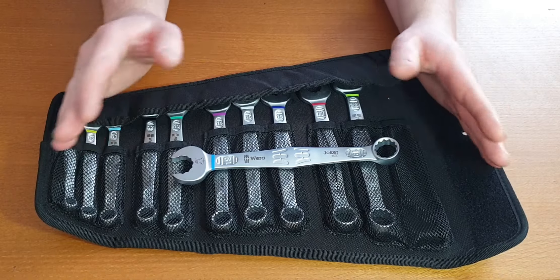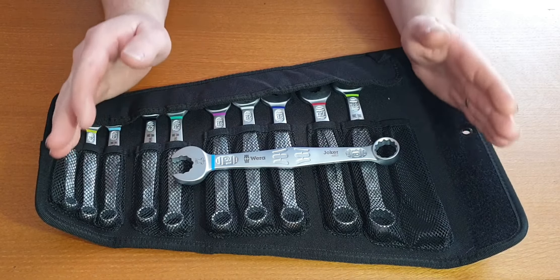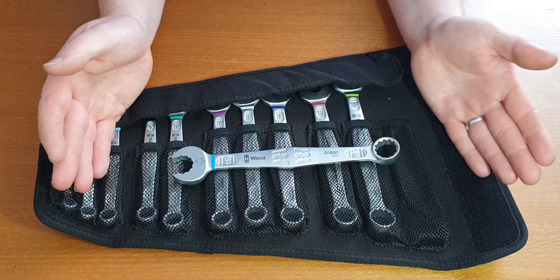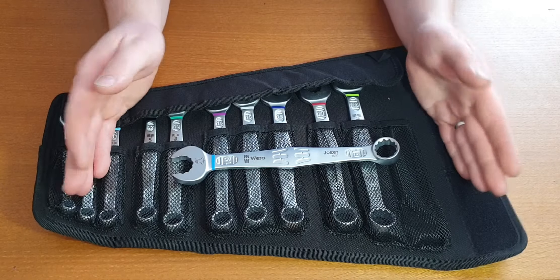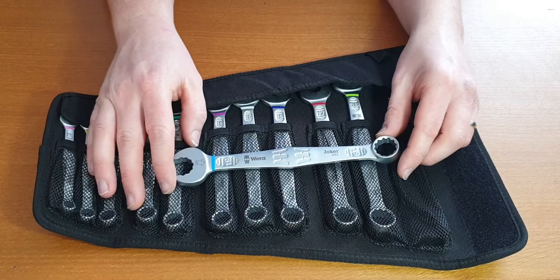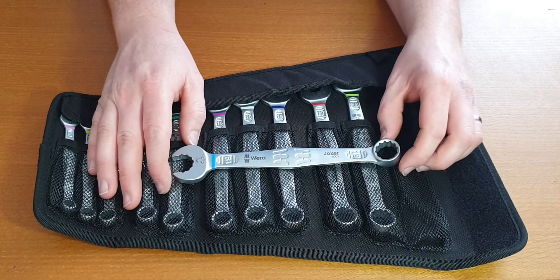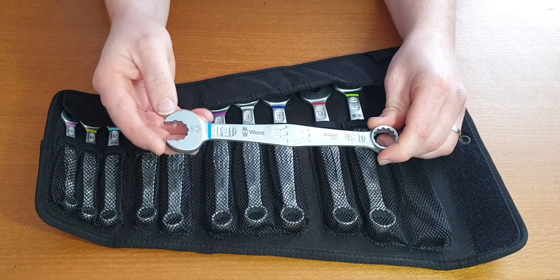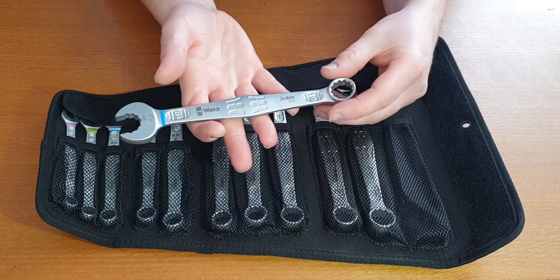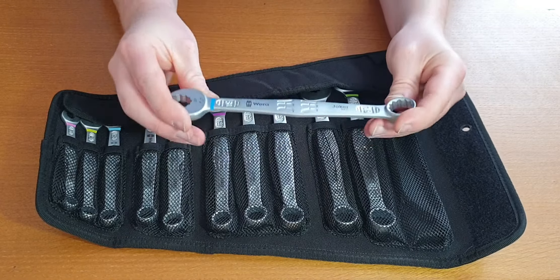Even if you're on a budget, as an apprentice or anything like that, if you want a good but cheap spanner set, Halfords Professional — I started my apprenticeship with them and I've had them 13 years. They have been perfectly fine. These are on the high end. They do offer the 15 degree rotation and they do offer quality — they are a quality tool.